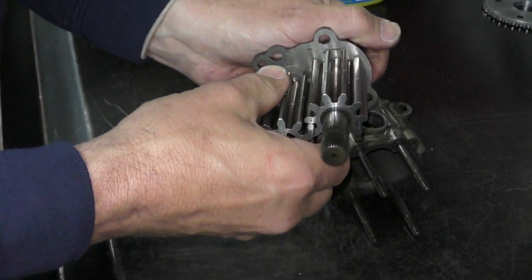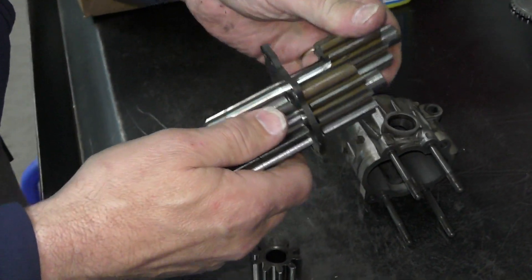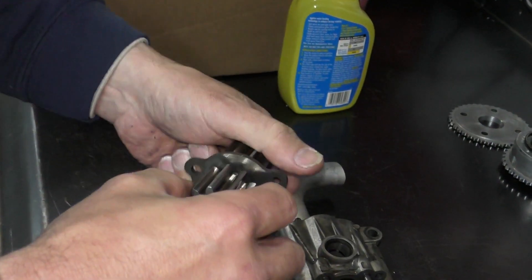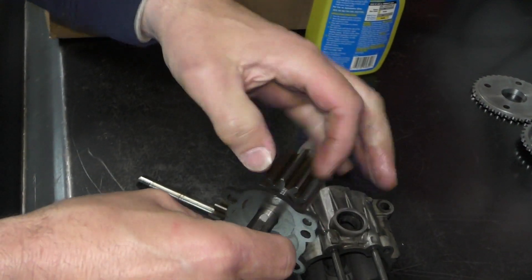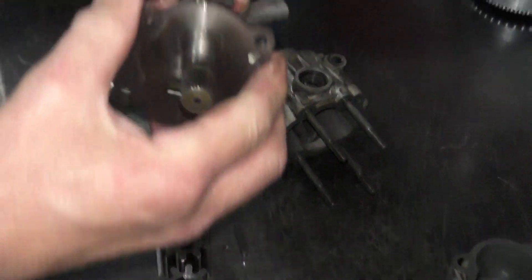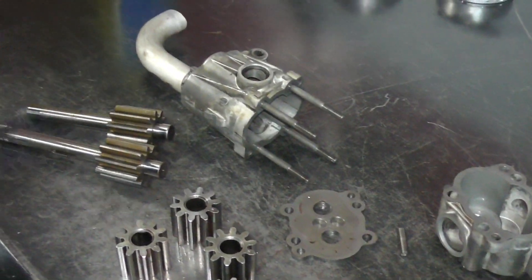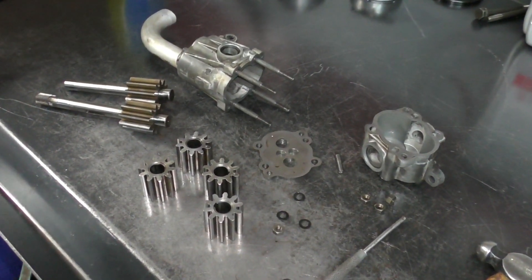Let's slide these apart. One shaft is smooth, and then on our driven shaft we've got a keyway that locates the two gears together. That's our pump in pieces — we're going to go ahead and clean everything up so we can see what we're looking at and take some measurements.